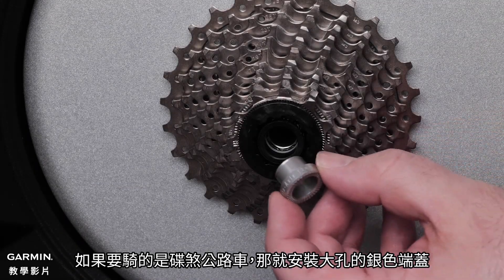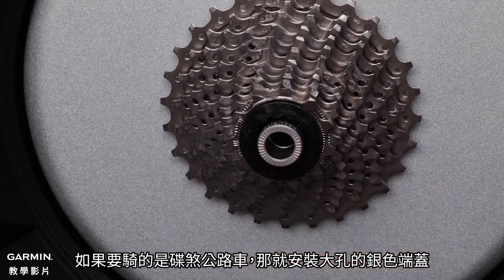For the 12x142mm thru axles, use the larger stainless steel end caps.